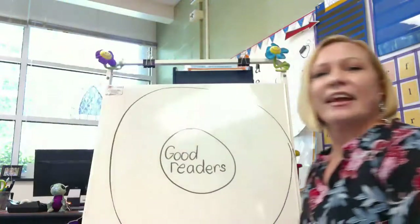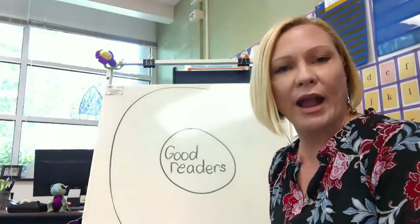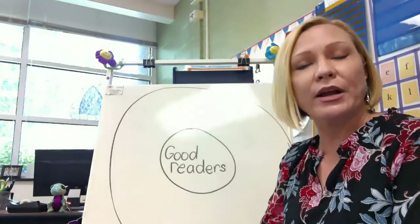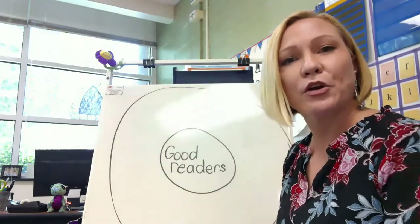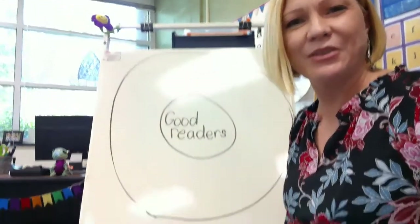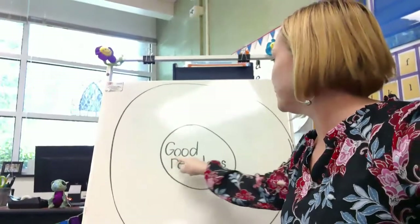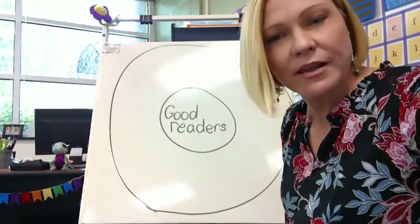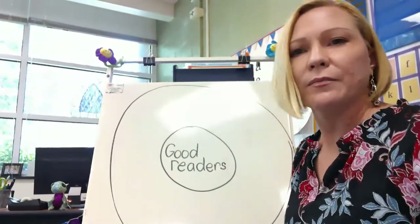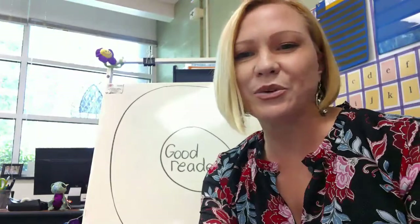Before we start today I'd like to make a thinking map. A thinking map is a great way to get all of your thoughts down on paper and to organize them. This kind of thinking map is a circle map — it says in the middle 'good readers,' because that's what we're talking about today. What makes a good reader? Well, let's see what Echo and George are up to.